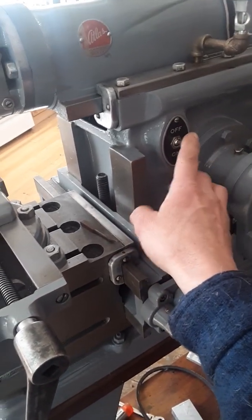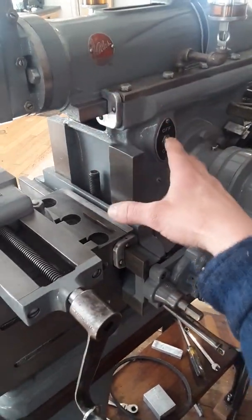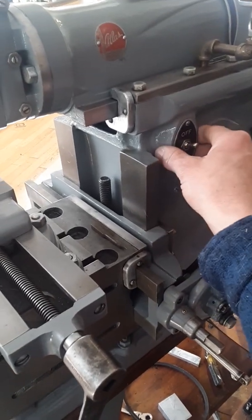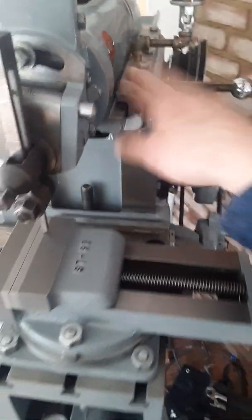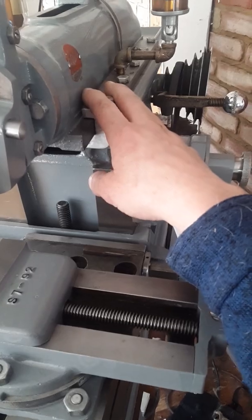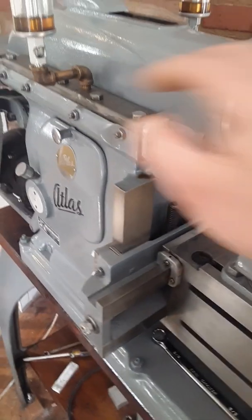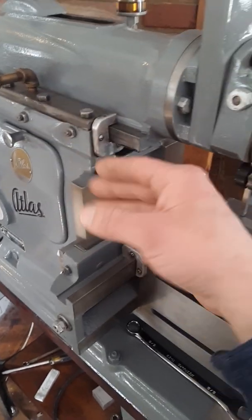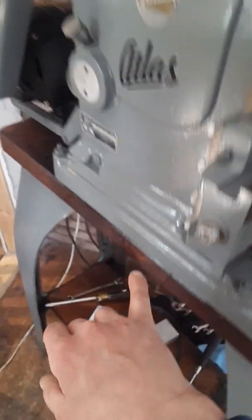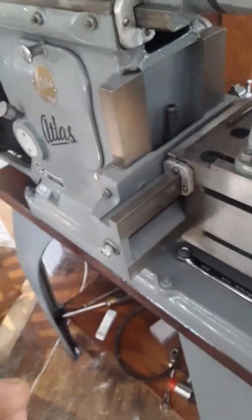I want to talk about why these switches burn out. Atlas made this whole machine from castings, and I don't think they really thought about what was going to happen to the oil from the ways. When you run one of these machines you have to oil the ways — it's critical. This machine has been upgraded with oilers so it can feed plenty of oil, especially for a lot of cutting. Even with just cups, there's oil going in — and where does that oil go? It doesn't burn off; it has to drip out. You can see it's wet down here, seeping through the machine and bleeding out the base onto the stand.